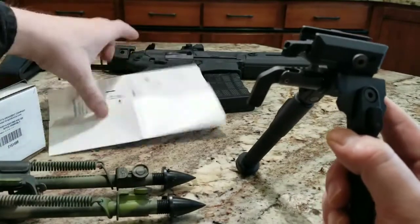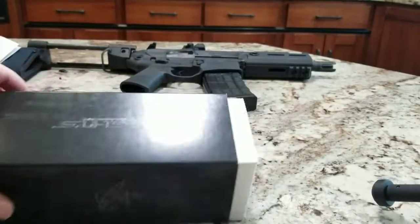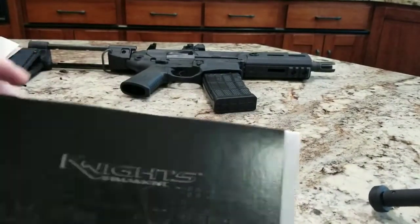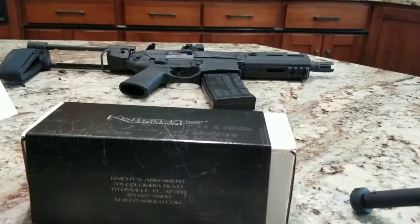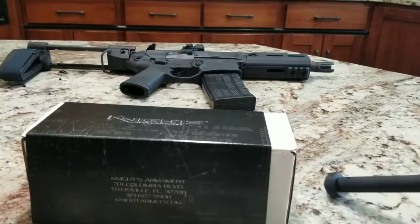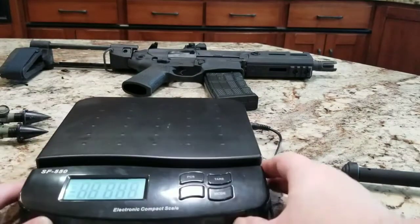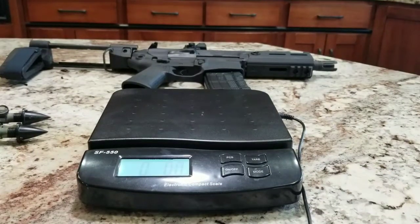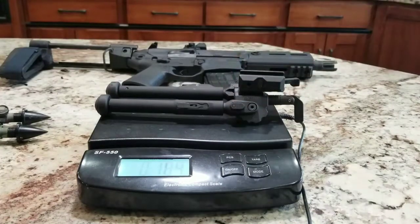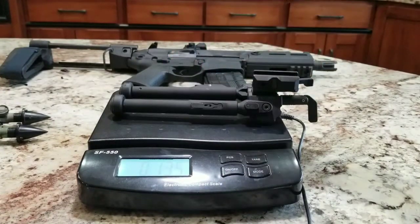Let me get a weight for you guys real quick. This is the box it comes in — just a real simple box sleeve, slide that off and your bipod's inside with the manual. So let's go ahead and get this weight. We're on pounds and ounces — 13.4, 13.5 depending on where it's sitting. Pretty even 13.5.